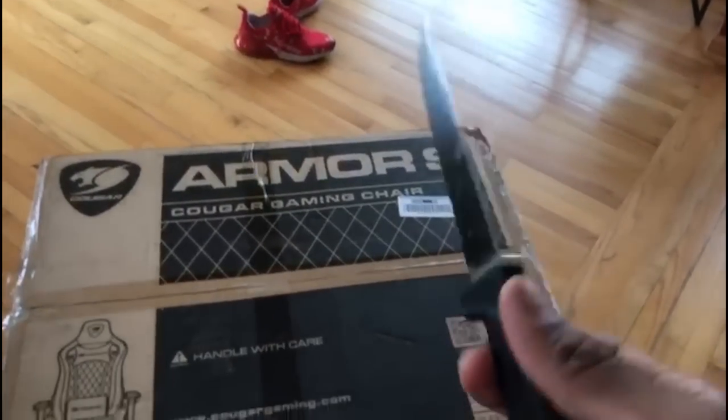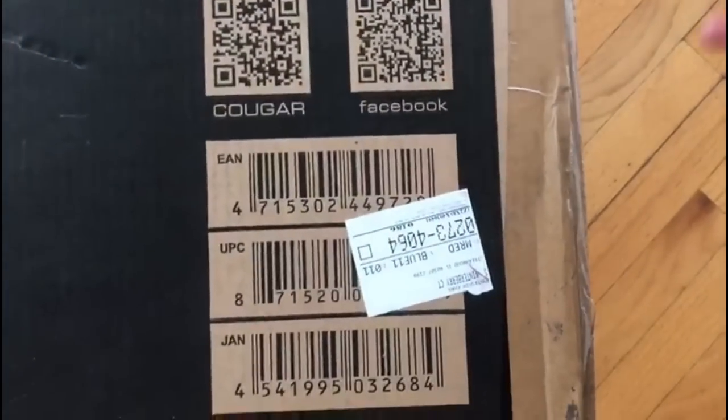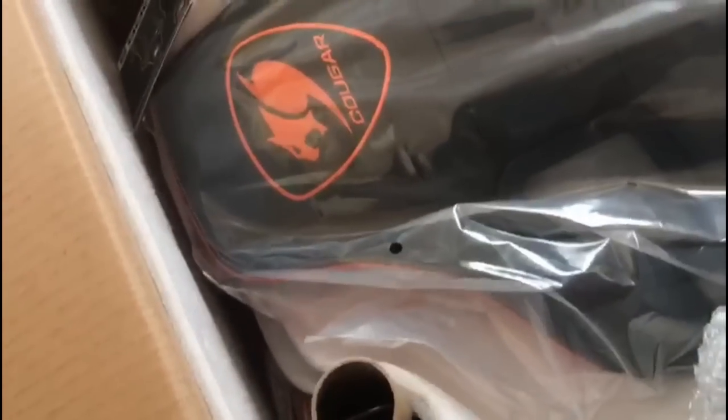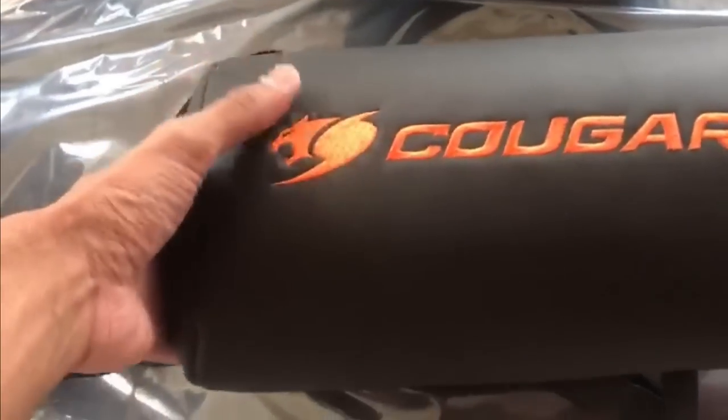Let's get started with opening the chair. A kitchen knife should help us open this thing up — now all the tapes are stuck to this thing, that's not good. This is the hard part — you just gotta unbox the heck out of this thing. Everything is really well packaged. It's gonna take me a little time so I'll put the camera down and take everything out. Alright, so we're looking at the back support — it looks beautiful, very detailed, nice leather, and the stitching is very well done.